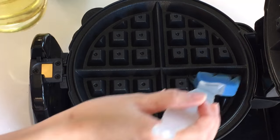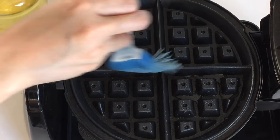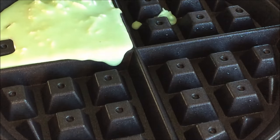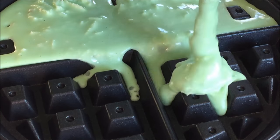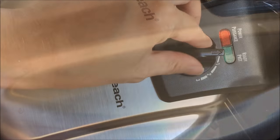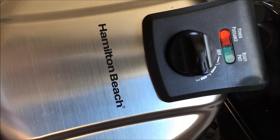Once your waffle maker heats up, brush the grill lightly with some cooking oil. Pour in your batter and cook for three minutes.